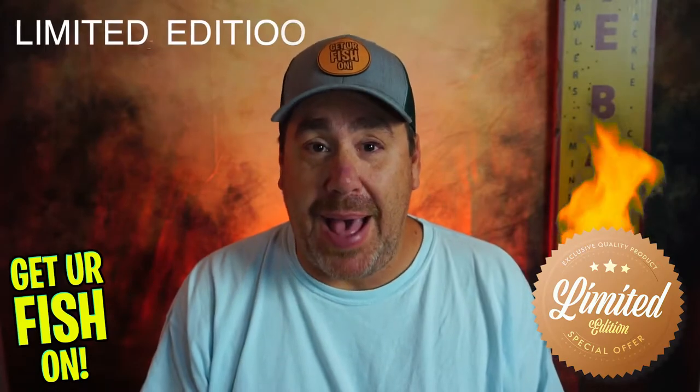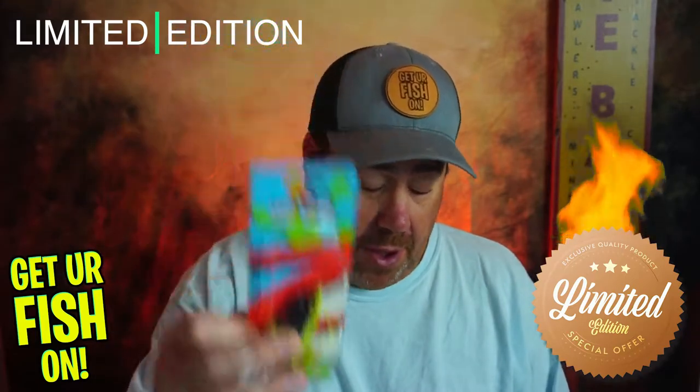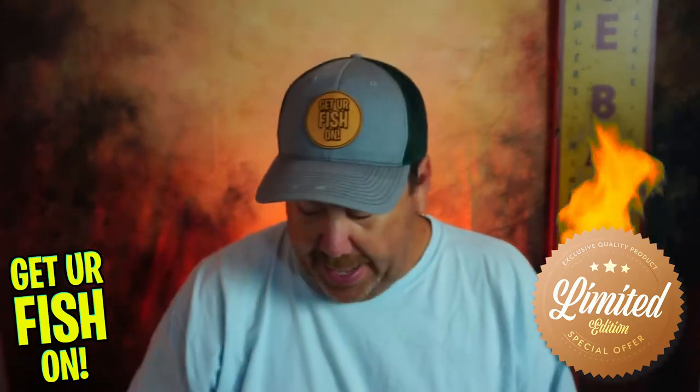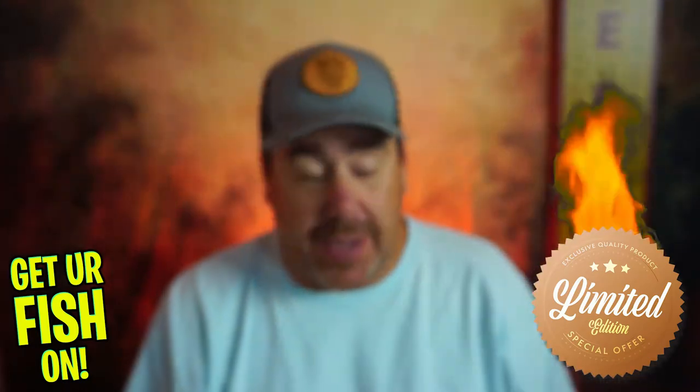So what else is in this Monster Bass Get Your Fish On collab limited edition box that helps get kids fishing? I showed you the Leapfrog. I showed you the Red-Eye Shad from Strike King. I showed you the Hack Attack jig from Strike King.